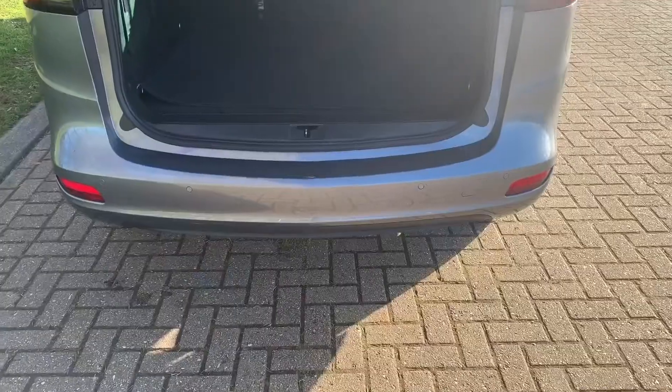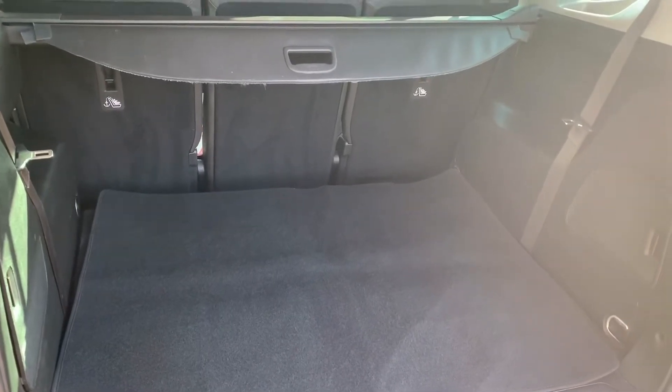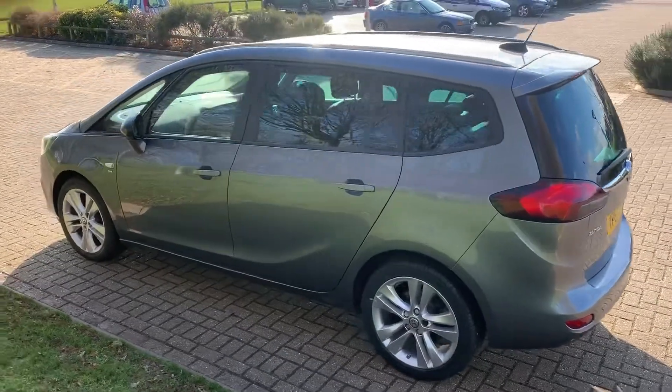Let's start off inside the boot and work our way around the rest of the car from there. As we approach the back of the car you'll see we have reversing sensors, plenty of boot space, along with those three individually folding rear seats should you wish to increase that space even further. Of course you can fold the rear seats out so that you have it as a seven seater as well.